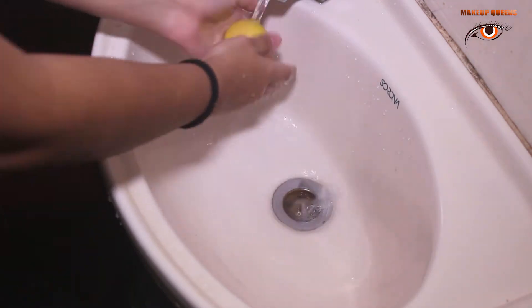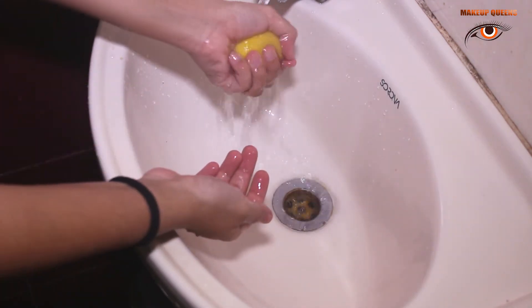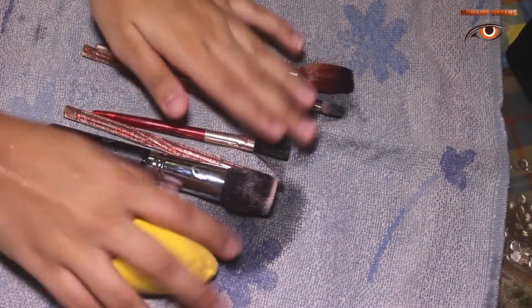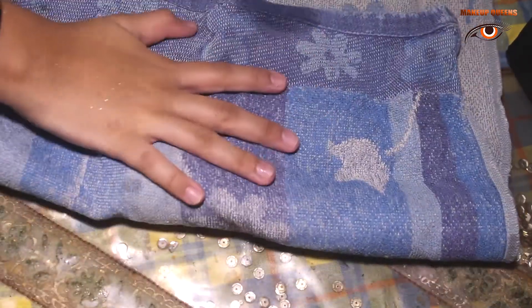Last is my beauty blender. Finally, take a small towel or a cloth and put your brushes on it to dry.